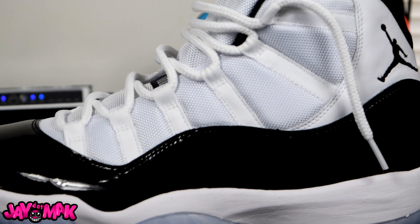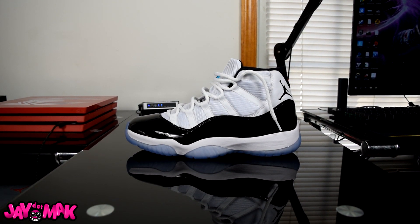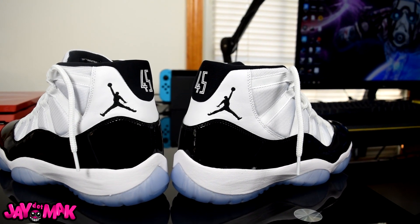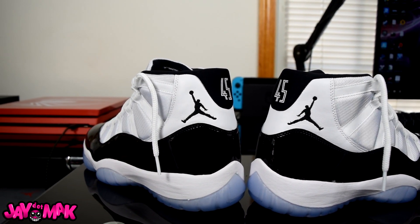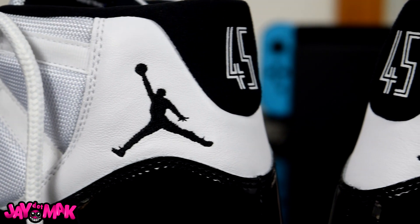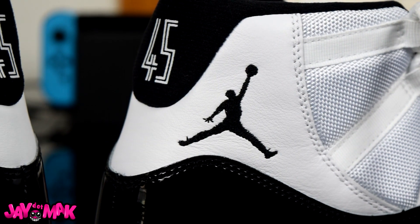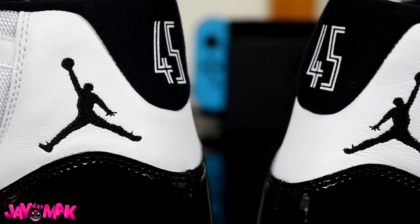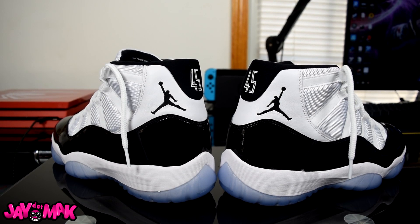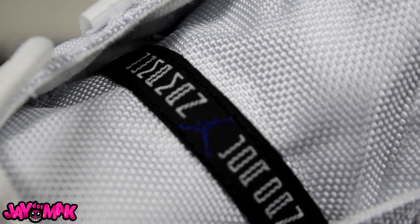Everything about this shoe is just 100% OG. You got the OG high patent leather, you got the 45 on the back like Jordan's PE. What I see that everybody keeps missing is that the Jumpman has finally returned facing to the left on the left shoe — that is a touch that came on the OG Jordan 11s. I think the only Concords that had that were probably the '95-'96 and the 2001. I'm surprised nobody has mentioned that Jordan's facing the other way on this shoe.